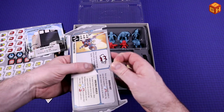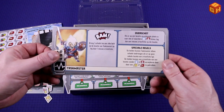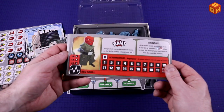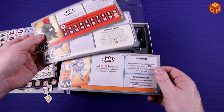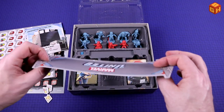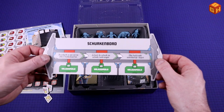Then we have the villain boards. So we have the Taskmaster right here — again, everything is translated. Taskmaster on the back. We have Ultron, and we have the Red Skull. So we have those. Then we have the villain's board here, which is also just a card really, not too thick, but this will sit on the table.